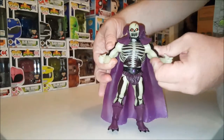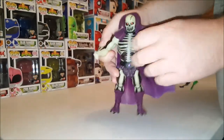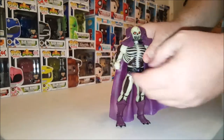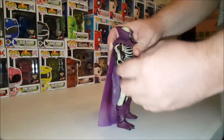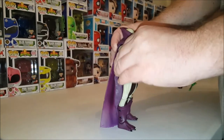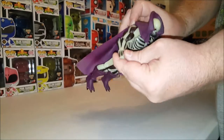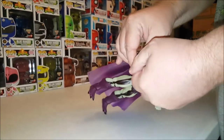The head does move left to right. It is on a ball joint, so it will move up and down, but the cape is going to get in the way of that. The arms do move up and down. These are very tight joints — there's even a click. They move forward and backwards. There's movement at the bicep, bending at the elbow, and of course we have the swivel at the wrists.